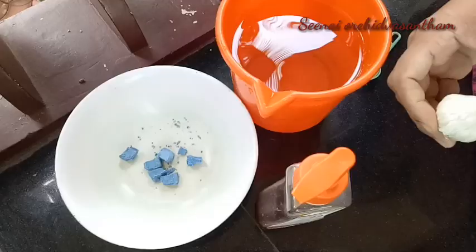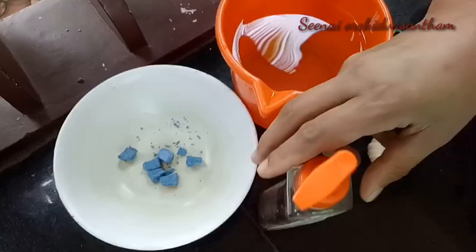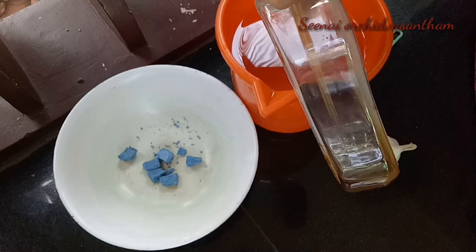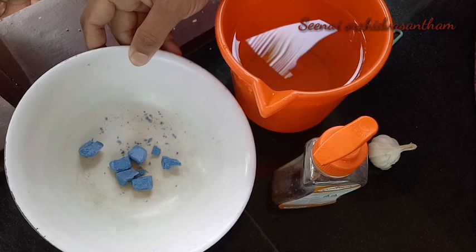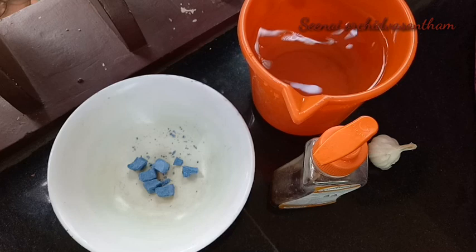This is a very effective way to use water. This is a bar soap and this is a detergent. This is a very effective way to use water. Now let's mix it in.